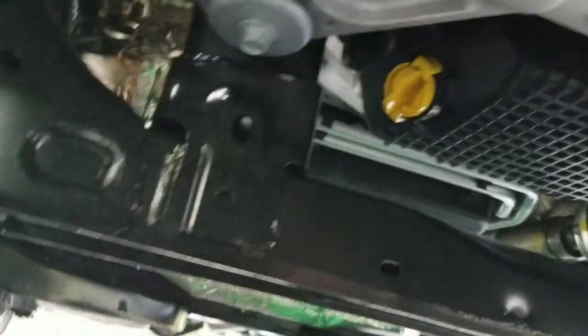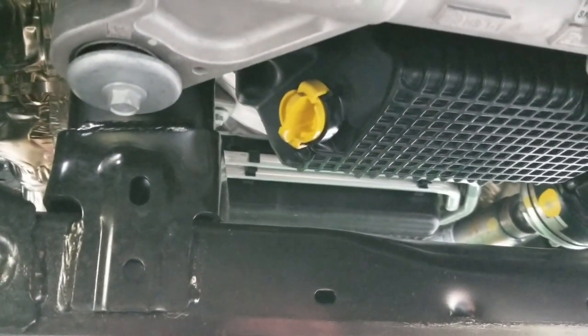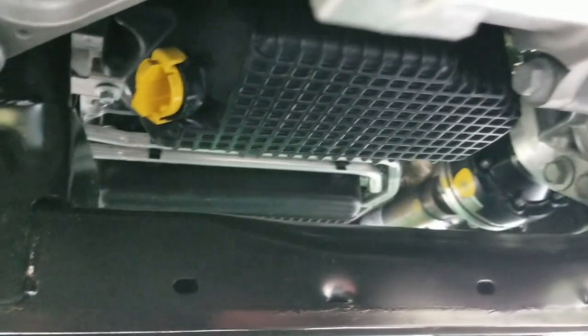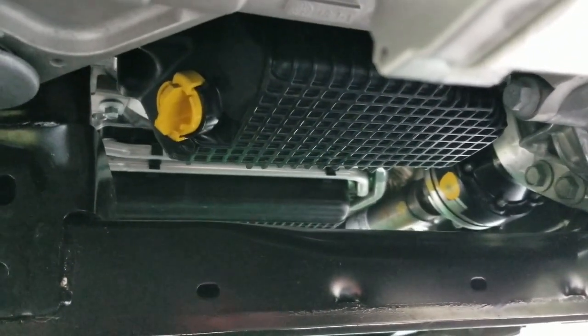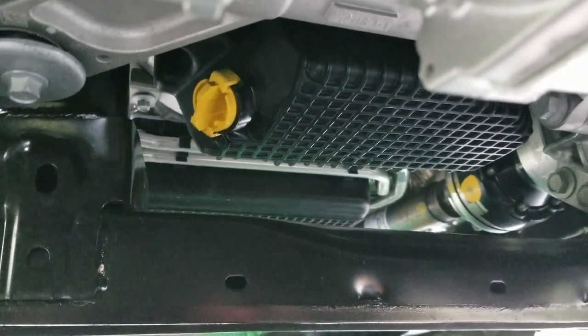You can see the drain plug — it's yellow. The replacement one is orange because it's aftermarket. The oil pan is made out of a composite thermal plastic, not metal. I'm going to drag the skid plate out and set it aside.